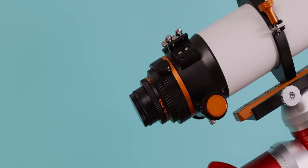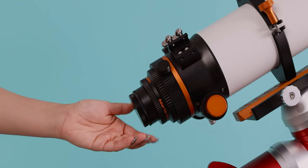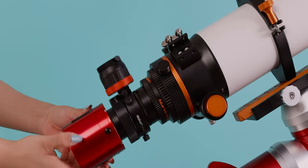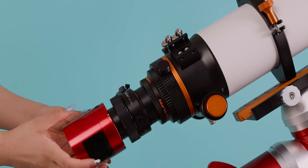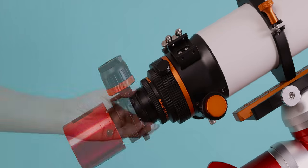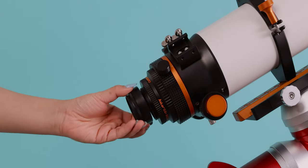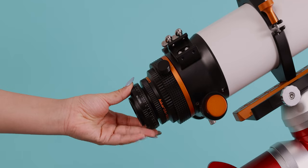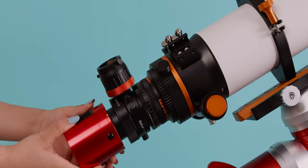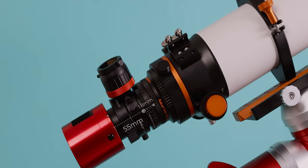When using, for example, the Askhtar 103 APO, after attaching the Askhtar M54 OAG, Askhtar M54 field flattener, and astronomical camera, the 55mm back focus has been reached. You can replace the last N54 to N48 extension tube of the flattener or reducer of the 103 APO with the back focus adjuster, and the overall back focus will still be 55mm.